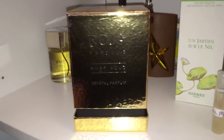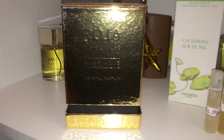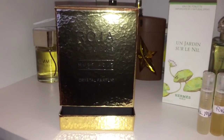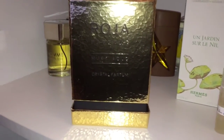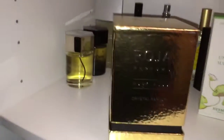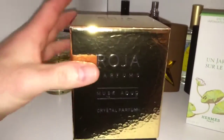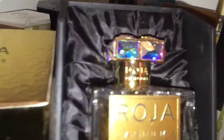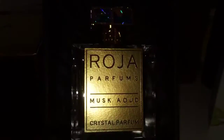Hey guys, just a real quick video here. I just got my Raja Dove Musk Oud in yesterday and just a quick presentation video. I know I love presentation videos — I do see quite a few out there, collections and things like that, so I thought this would be kind of fun. I did end up getting the crystal version of this. Here's the box — normal, just like the Amber Oud, the regular crystal oud — but here's the actual bottle, and it is just absolutely amazing. Check those lines. I love those caps.